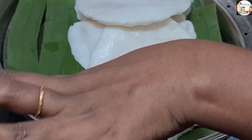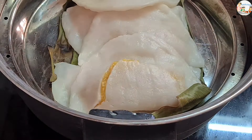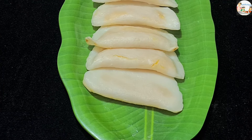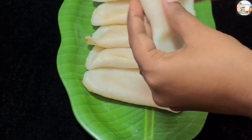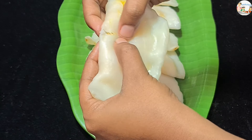Then we will put the water on a medium flame. Now we will put the water in until it is soft and juicy. Try the water in the season. We will put the water in.